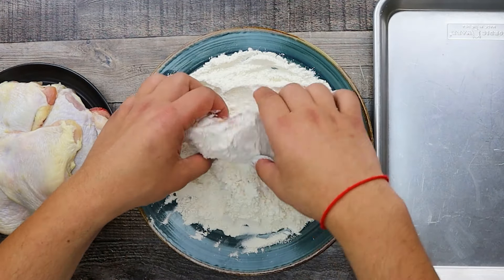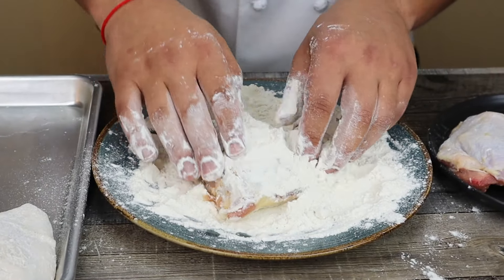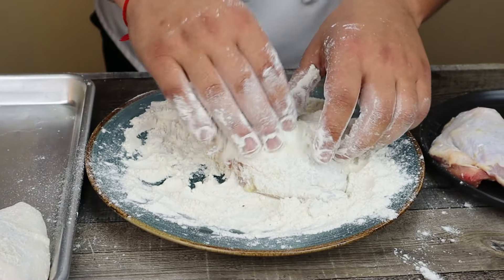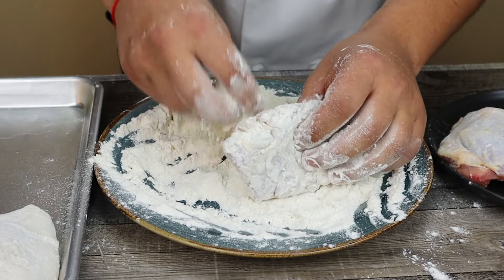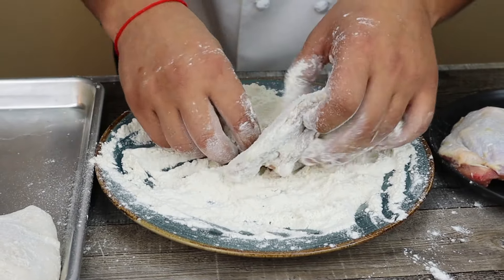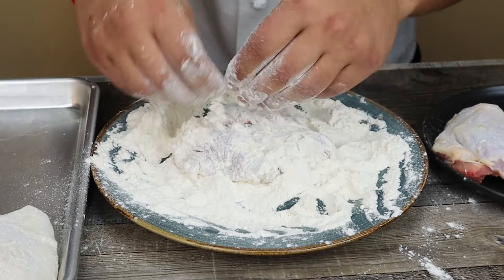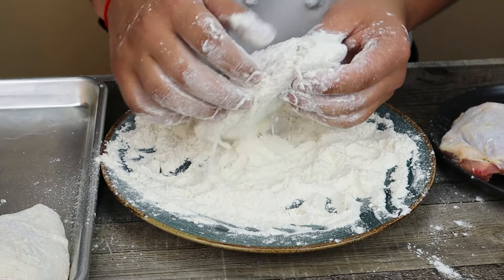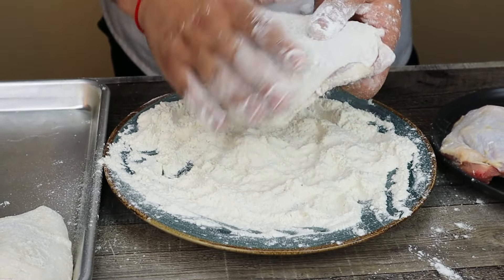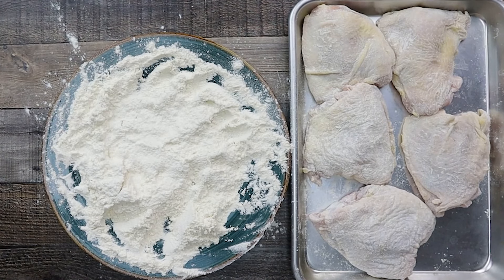Dredge the chicken thighs in the flour. For this recipe I like to use bone-in chicken thighs with skin on — I have about 2 pounds of it. Dredge all the chicken in the flour and put it onto the sheet pan. Make sure not to leave it for a long time; cook it right away.